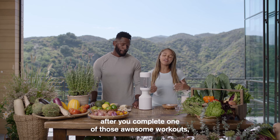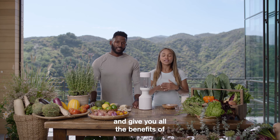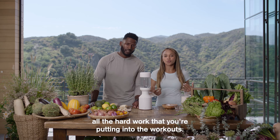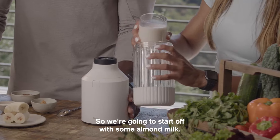This is something that you can have after you complete one of those awesome workouts, which is going to help you recover and give you all the benefits of all the hard work that you're putting into the workouts. So of course, we will be using the Beast Blender today. So we're going to start off with some almond milk.